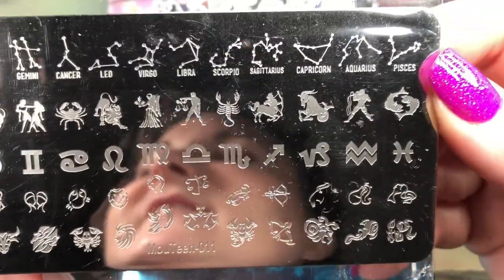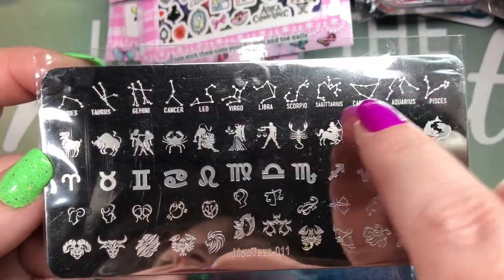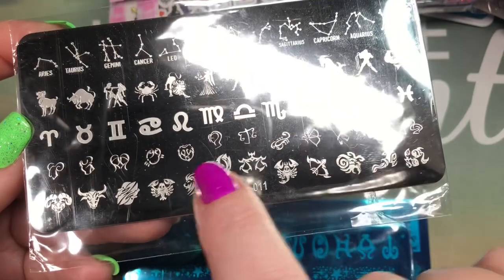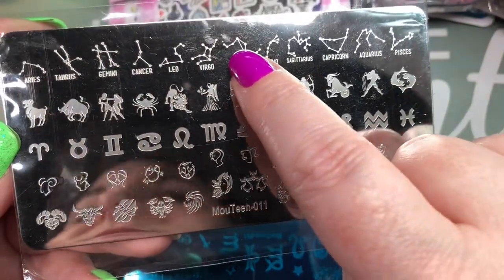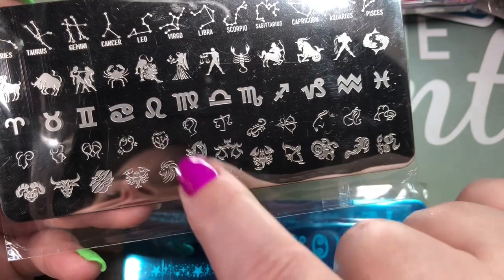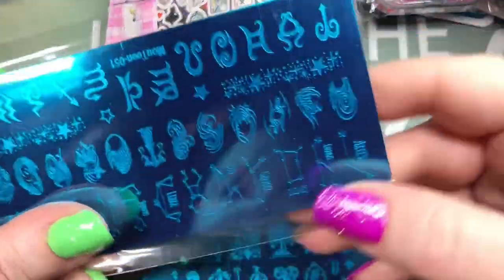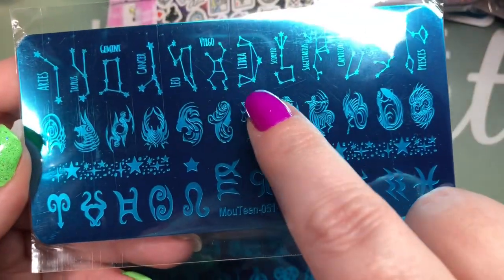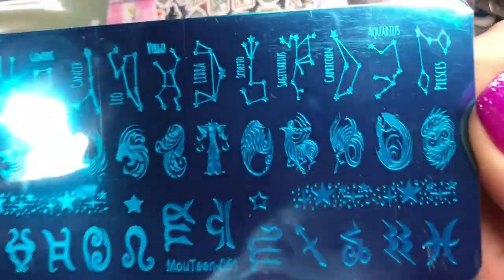This one I've already used — it's all the zodiac signs. You've got the star sign, the symbol, and the character, plus slightly different versions. They're all lined up — this is all Libra, this is all Virgo, Taurus. It makes it easier when you're figuring out which symbol. I'm Virgo and Libra — I'm right on the cusp, so I use both. And then a slightly larger version for bigger, longer nails — also nicely lined up. Pretty plate, I like the detail of these characters.